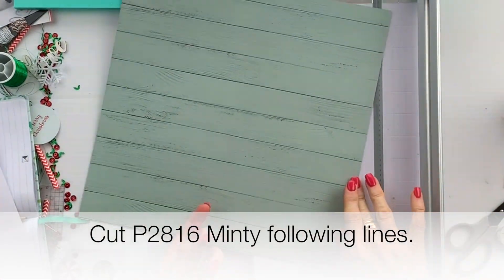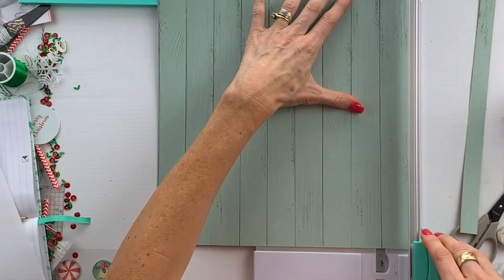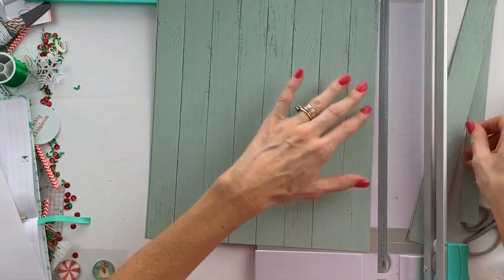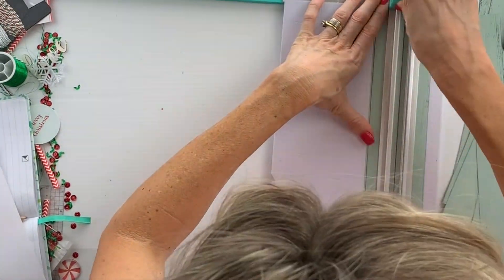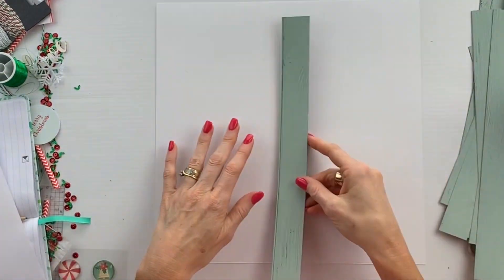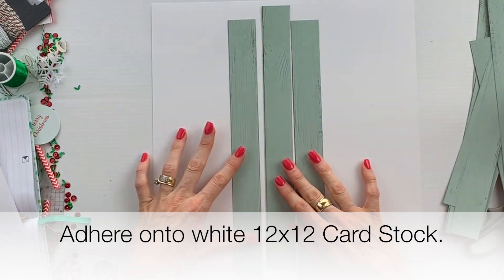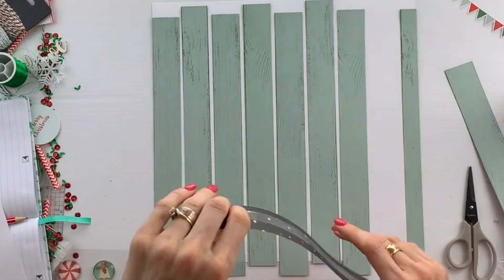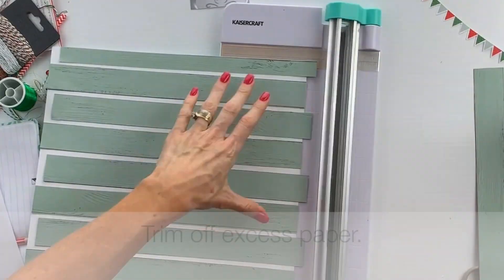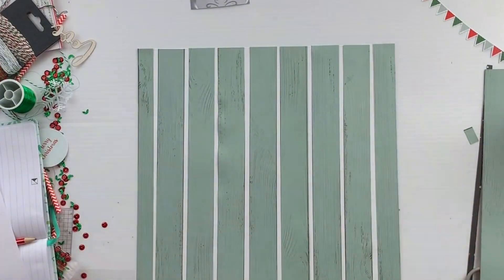To begin with, we need to cut Minty following the lines on the paper. Once you've cut through all of those lines, we're going to adhere those onto a 12 by 12 piece of cardstock. We're going to have a little gap between each of the wooden panels and they're going to be in a sort of haphazard manner — not all in line, but one is low, one is high. Once you've done that, just trim off any excess bits of paper.